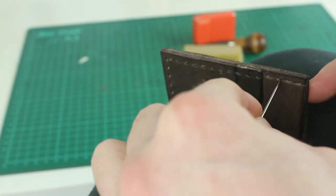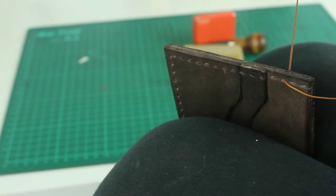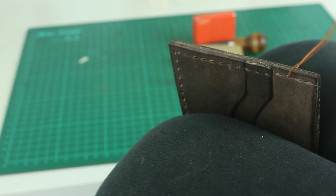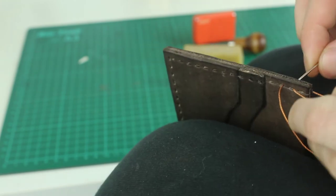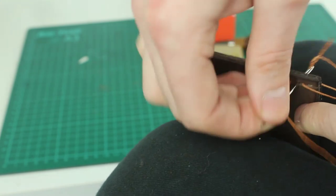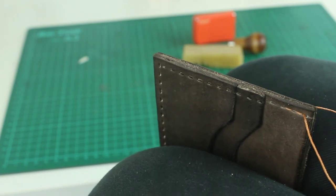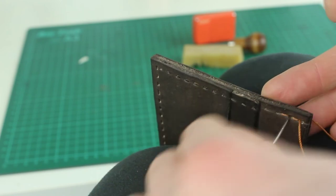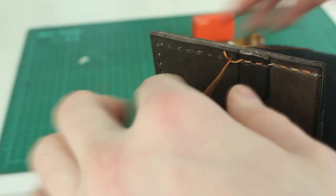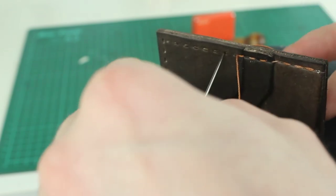So I'll go to the third hole down from the start, and I'll pass the needle through and just find the middle. And then once I've done that, I'll work back towards the top — that's called back stitching. I'll pass both the needles through and just pull that tight, and I'll carry on until I get to the start of the stitching line. Then I'll just go back on myself and carry on all the way down. With each of those, I'll pull the threads as tight as possible, just to make sure that I have a really tight stitch.